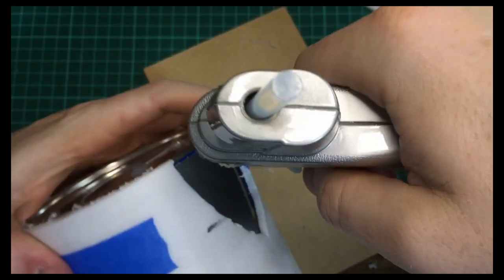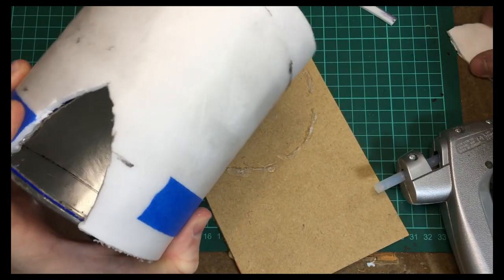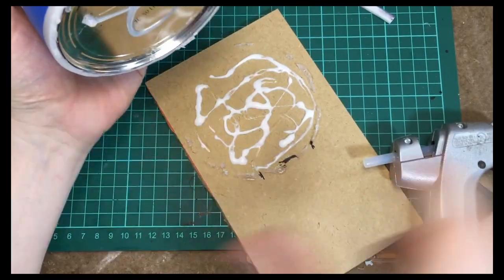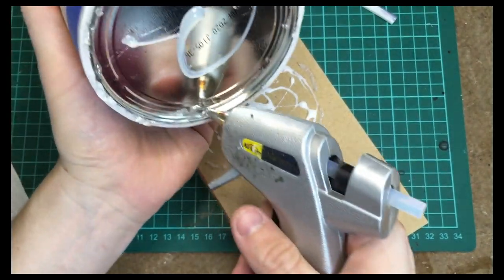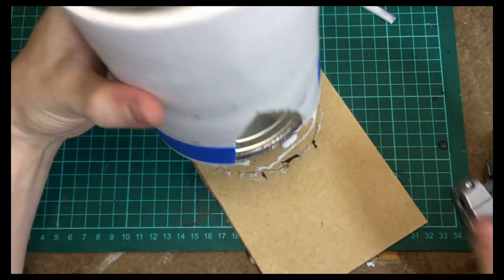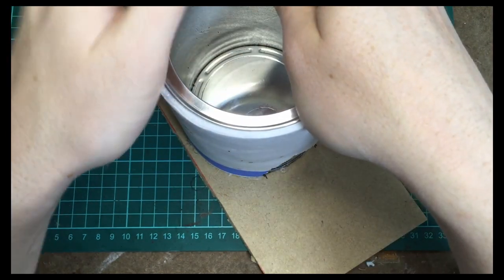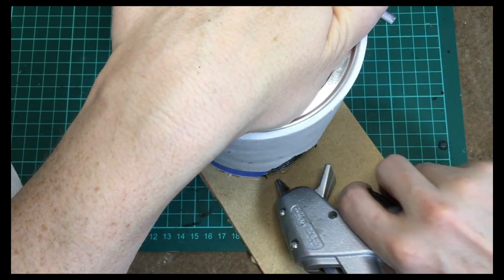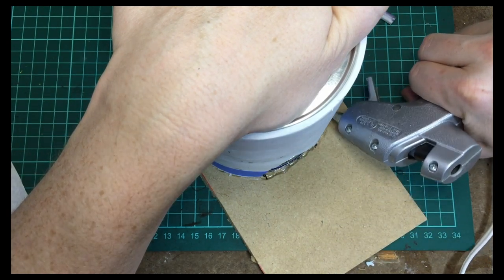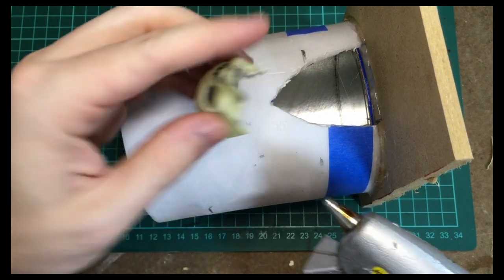I used a bunch of PVA glue and then went over with hot glue, and I'm going to affix the tower to an MDF base. This MDF is just leftover from another project and it seemed about the right size. Then I just go around the can and add some more hot glue to make sure it stays fixed.